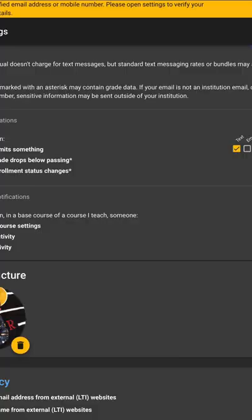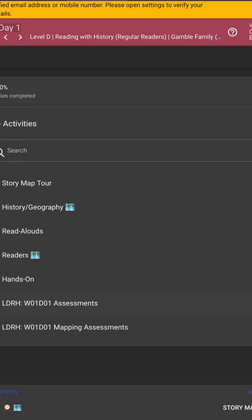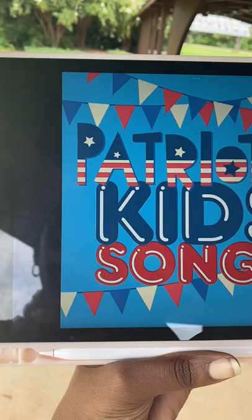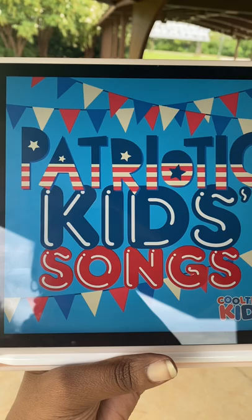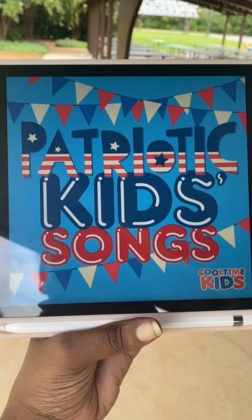If you prefer tech over paper, I definitely encourage you to take a look at their virtual seat for this course. Everything you need in your hard copy is found online — great for those who world school or are sometimes not in one place. I really enjoyed taking our song lessons with us when we were out nature schooling. Have your kids learned these classic Americana songs yet? If not, they will with Bookshark Intro to American History.